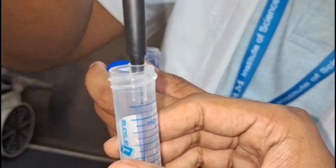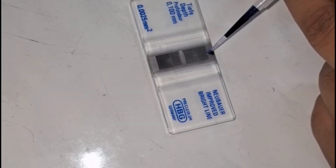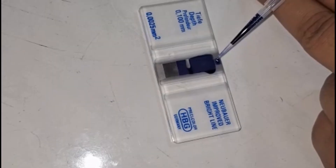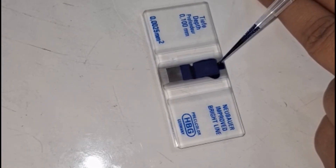Observation of Results. After incubation, observe the cells under an inverted microscope. Healthy fibroblast cells will appear as elongated spindle-shaped ones. Subculture the fibroblasts once they reach 80% confluency for further experiments.